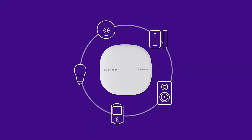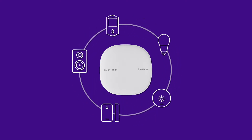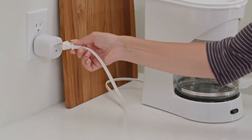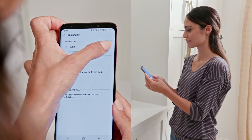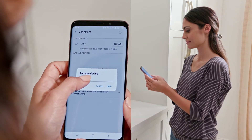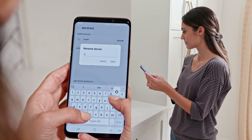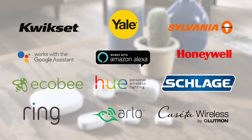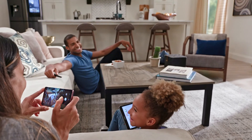Turn your home into a smart home. SmartThings Wi-Fi works as a SmartThings Hub to connect your smart devices and make them work together. It's simple and easy — select Devices and Add a Device. Depending on the device, it may appear automatically, or you may have to select it from the list. Use your Wi-Fi as a Smart Home Hub to add hundreds of compatible devices and control them all with the SmartThings app.